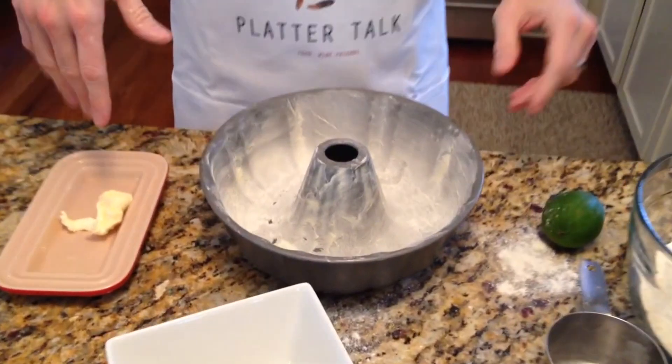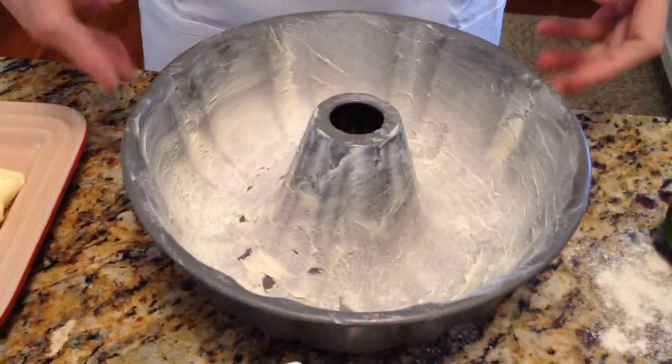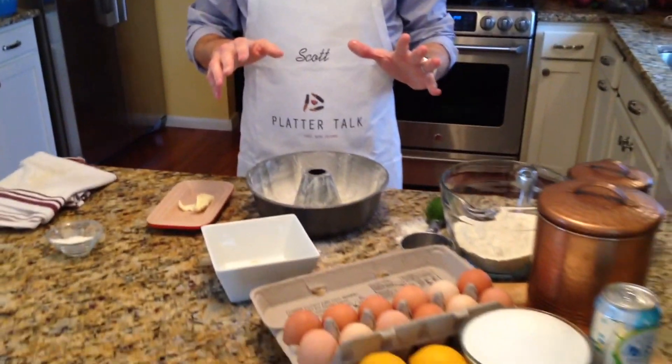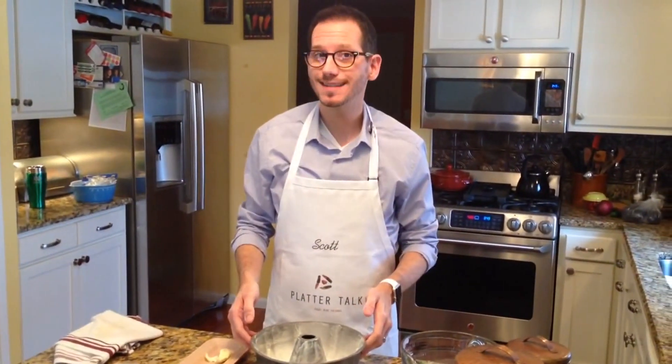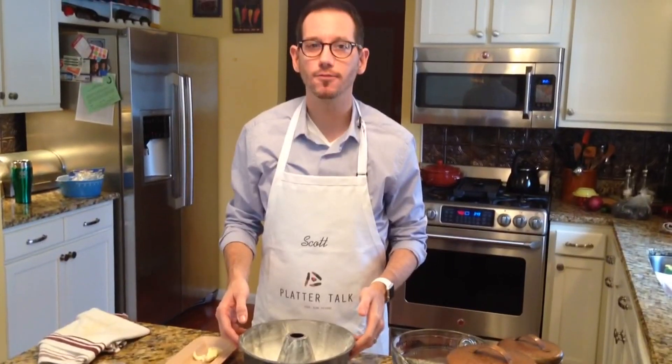And there you go — easy peasy, old school greased and floured pan. Give it a try, it's pretty easy. Scott from Platter Talk, thanks for joining us today, we'll see you soon. Happy recipes everybody!